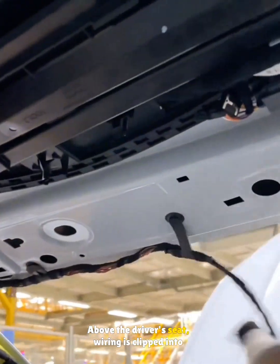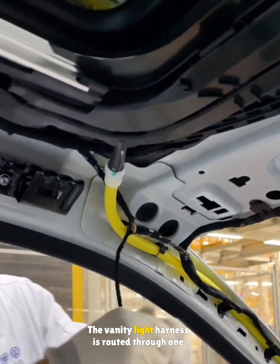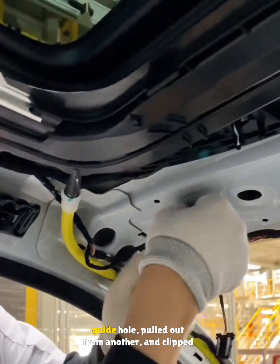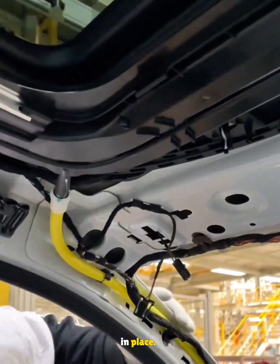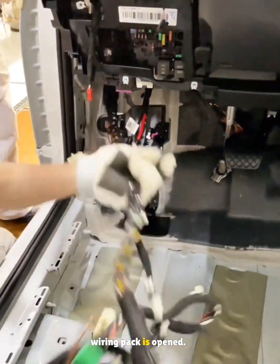Above the driver's seat, wiring is clipped into the roof guide holes. The vanity light harness is routed through one guide hole, pulled out from another, and clipped in place. Under the left side of the dashboard, another wiring pack is opened.